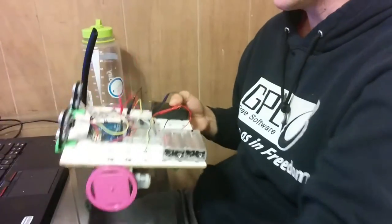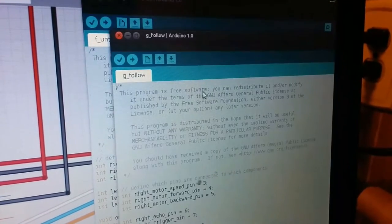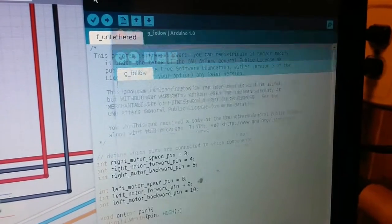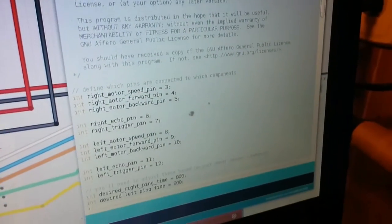For that you'll need your partially assembled robot and the Arduino sketch. The fritzing diagrams are done because everything is wired up. So now go to your Arduino sketch, go to File, Sketchbook, and then Follow. Close the other Arduino sketch and make sure you have just this one Arduino sketch open.